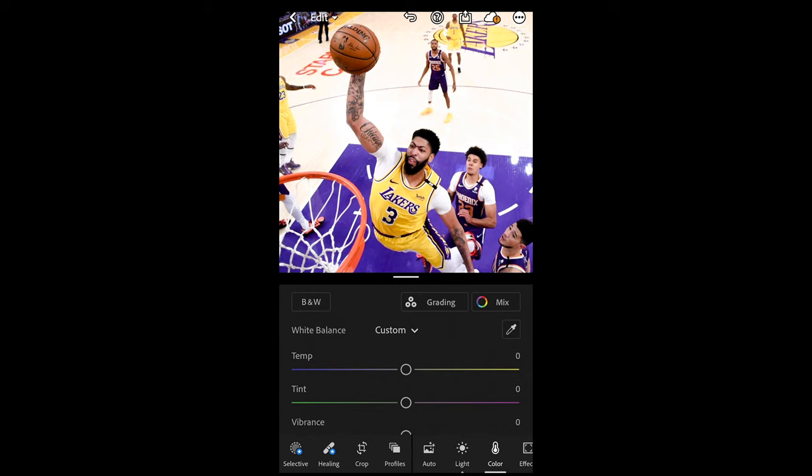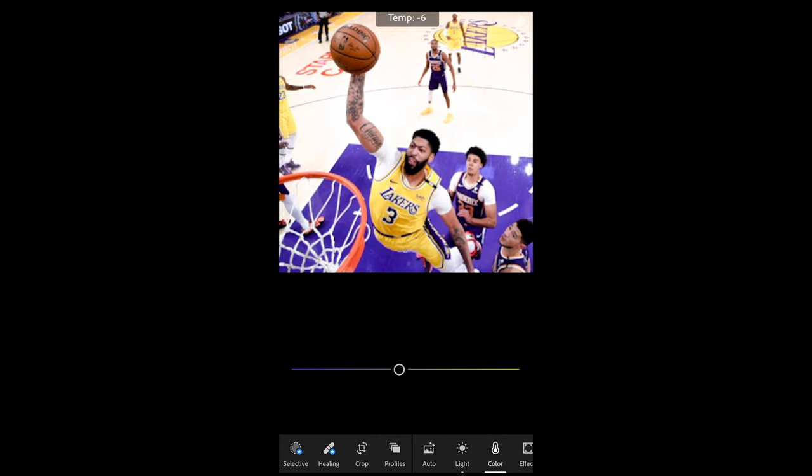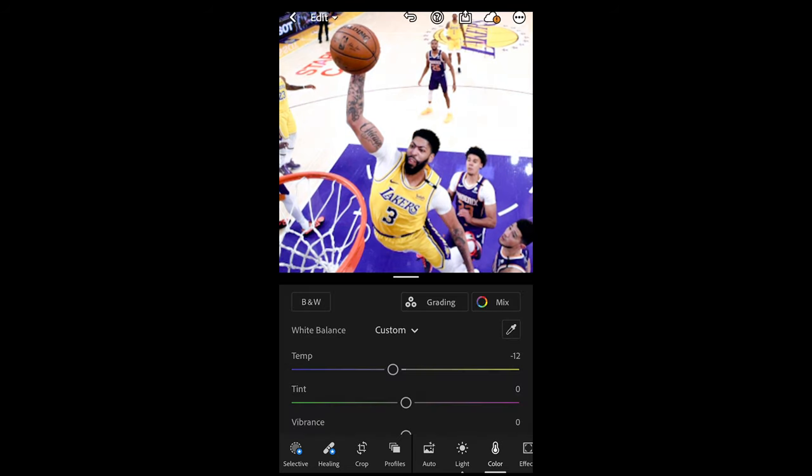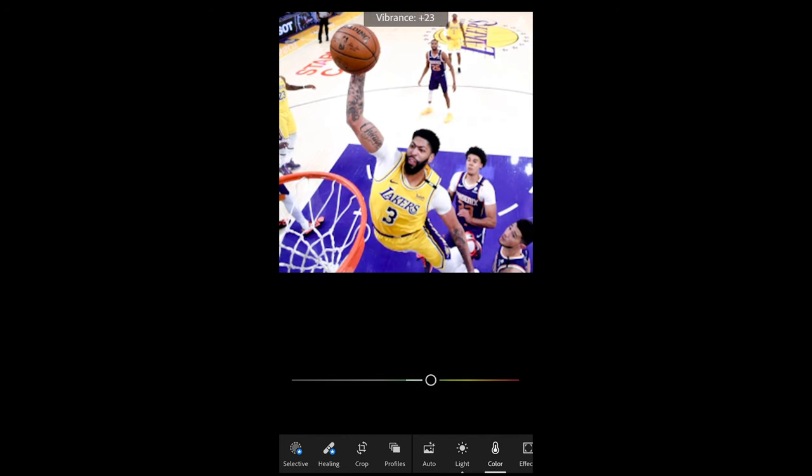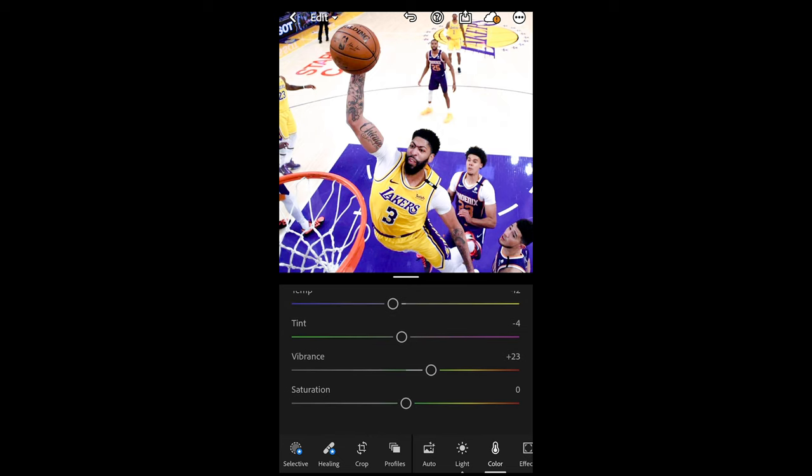Go over to the Colors tab. Pull down the temperature a little bit to -12 to give it that cool vibe, and then pull the tint down as well to -4. Boost vibrance up to +23, and pull the saturation down to -20. Now we already have this really cold look.